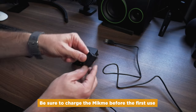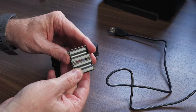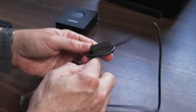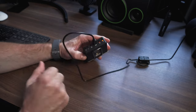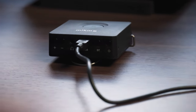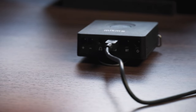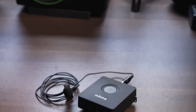To charge the Mic Me, you first need to loop the cable through the ferrite bead. The ferrite bead suppresses high-frequency electronic noise in your cable. Once plugged in, the Mic Me will start charging immediately — the LED light will turn orange, and when it's done charging it will turn off. A full charge takes about five hours depending on the charging adapter, and on a full charge the Mic Me pocket should last about three and a half hours.